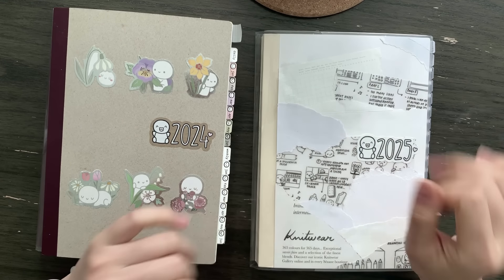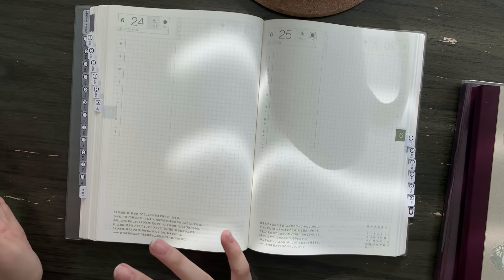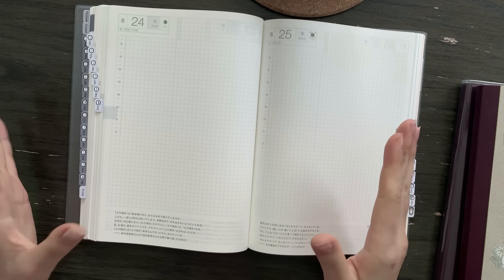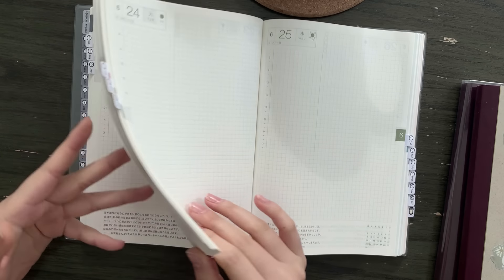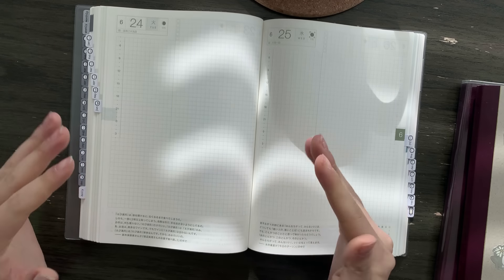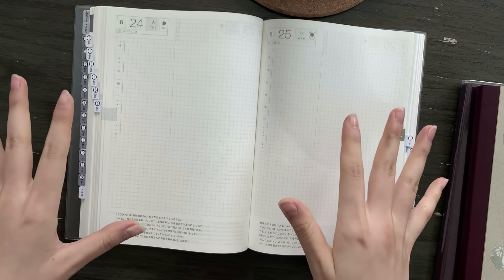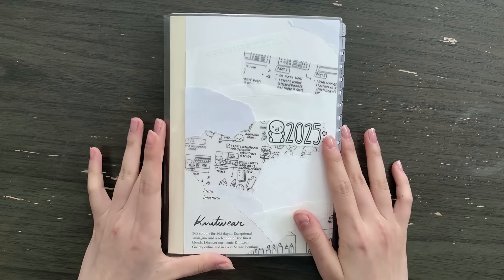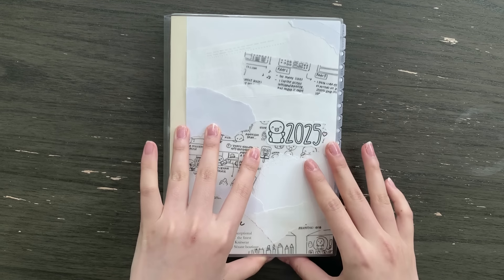The second thing I get asked a lot is why I usually get the Japanese version instead of the English version. Again, this is just a thing that makes sense in my own brain. Hobonichi is a Japanese company — their books have always been in Japanese and they only started releasing the English version a few years ago. To me it just looks a little bit off. Even though I can read English, the English version just doesn't look right to me.